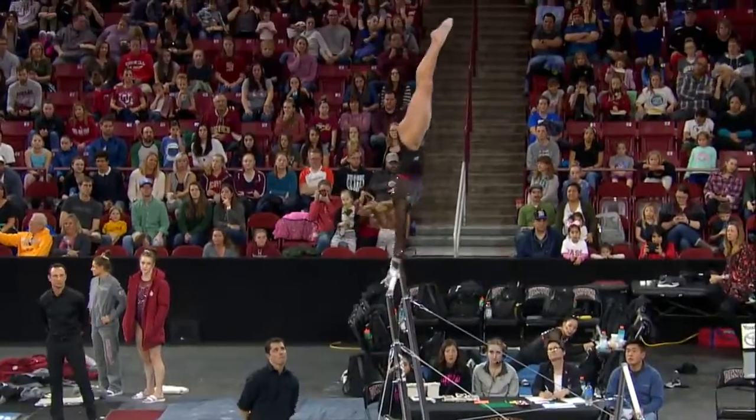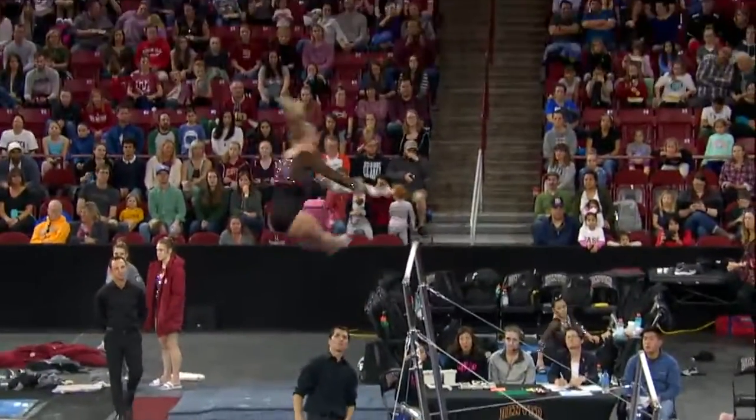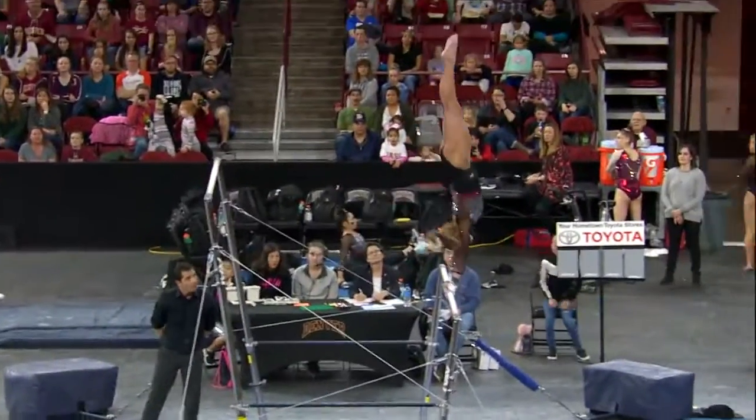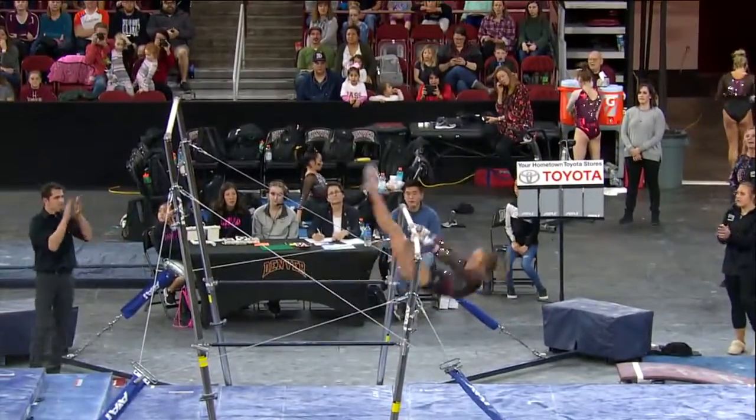This bar team — she has beautiful form on bars. Beautiful Ginger. A little short on that handstand; that'll be a bit of a deduction, but nice transition to the low bar.